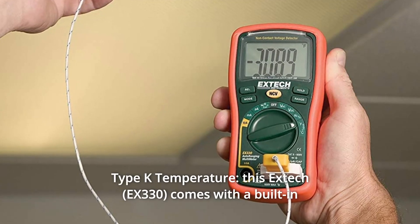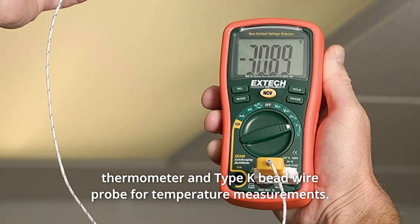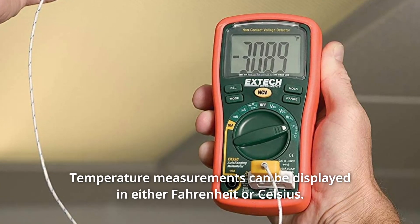Number 6: Type-K temperature. This X-TEC comes with a built-in thermometer and Type-K bead wire probe for temperature measurements. Temperature measurements can be displayed in either Fahrenheit or Celsius.